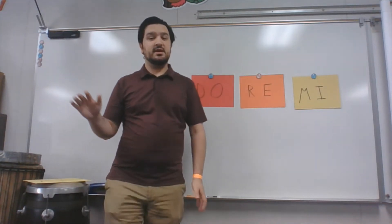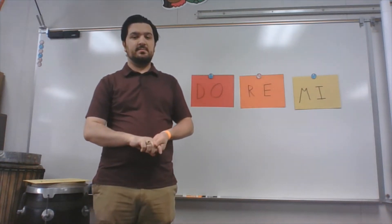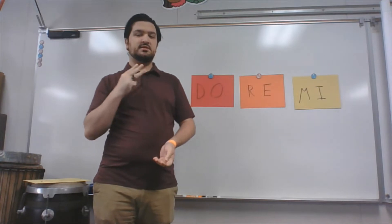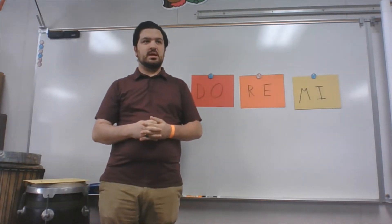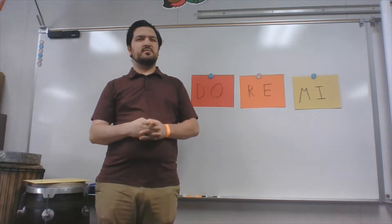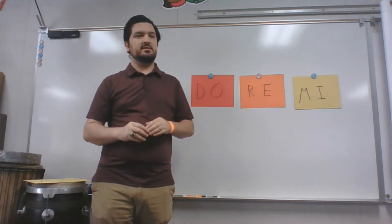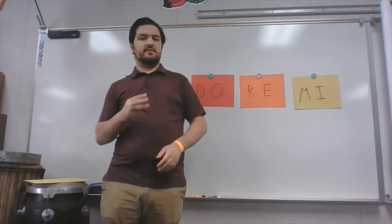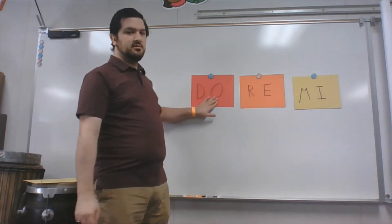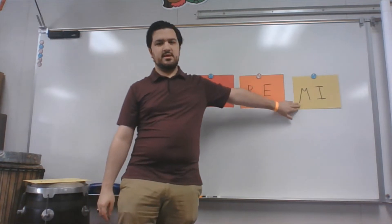Hi everyone, it's Mr. H again, and today we're going to be playing a game using the first three notes of the solfege scale. I know we've been learning about solfege a lot, but I want to make sure you guys remember what you're doing before we get into the game. We are going to be using the first three notes: DO, RE, and MI.